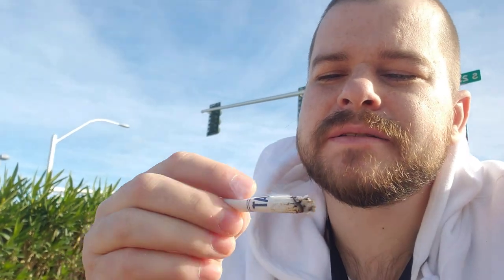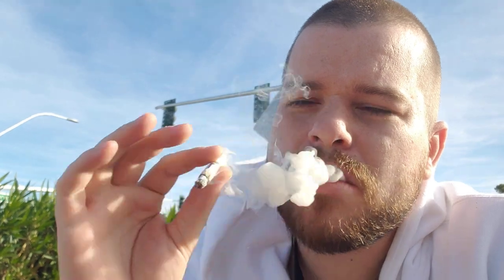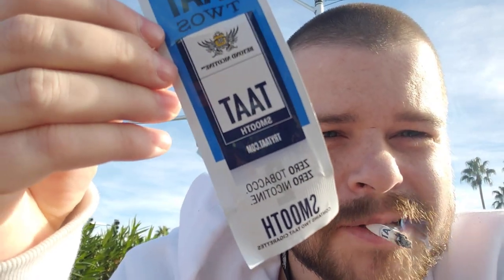Yeah, it's not bad. I have to give them some credit. It has a good flavor — not much of one, to be honest, it's pretty neutral. But yeah, that's my review of the TAT cigarette. Here's the wrapper again — smooth TAT cigarette.